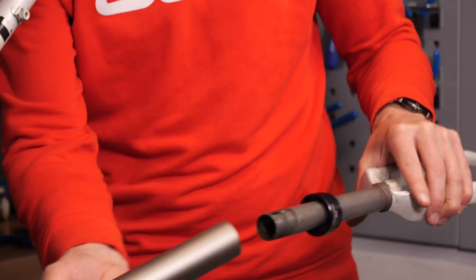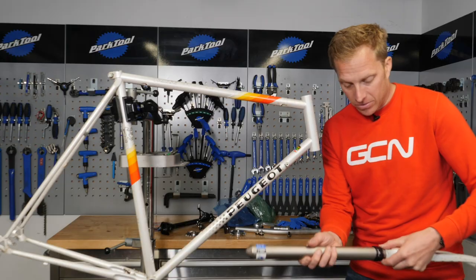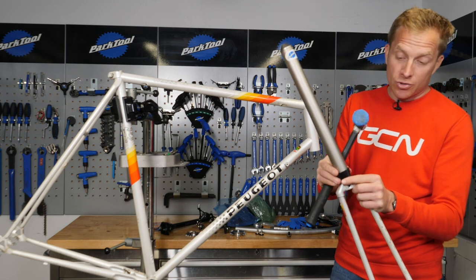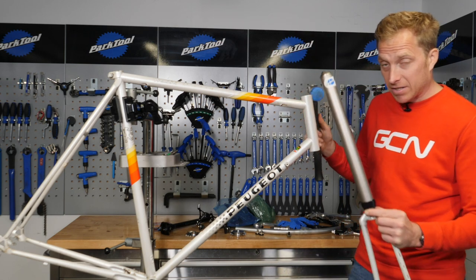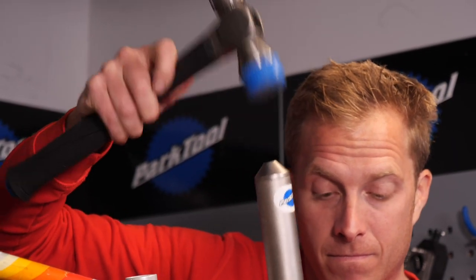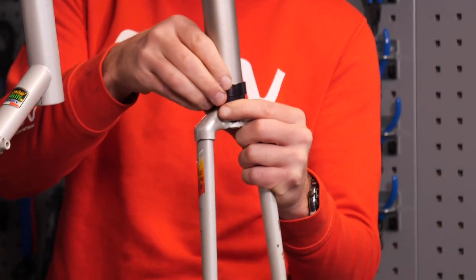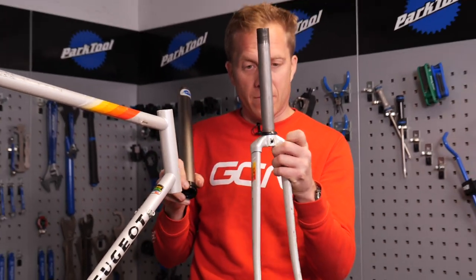It's one inch. Using the fork crown race system, I just need to put that on there, and then give it a sharp blow with a hammer, making sure I don't trap my fingers. You do want to make sure it goes on nice and straight. Cover your ears, this one gets a little bit loud. There we are, the fork crown's on.